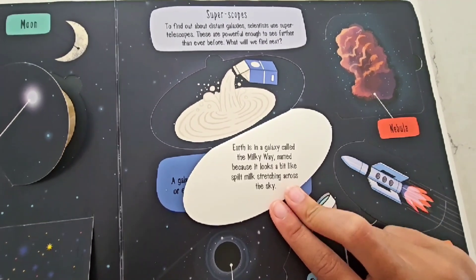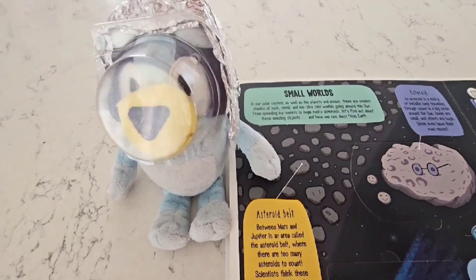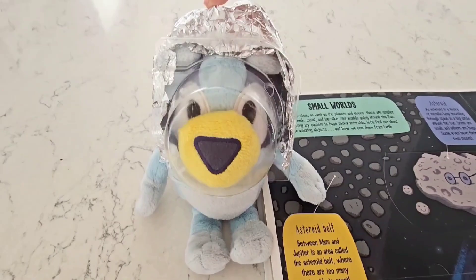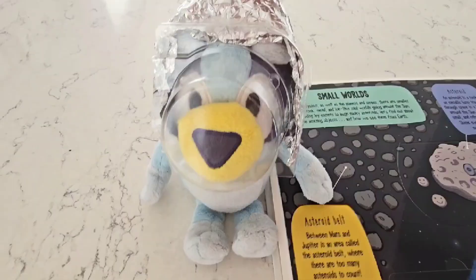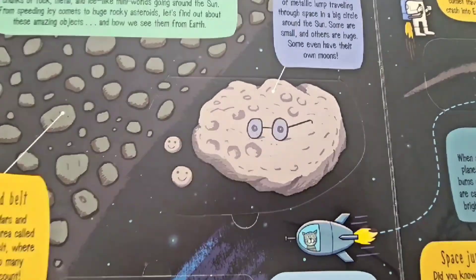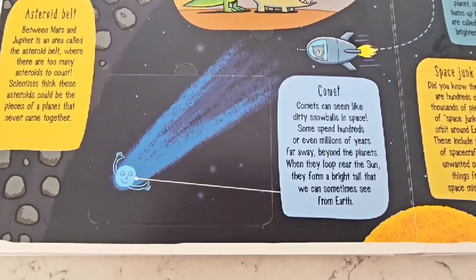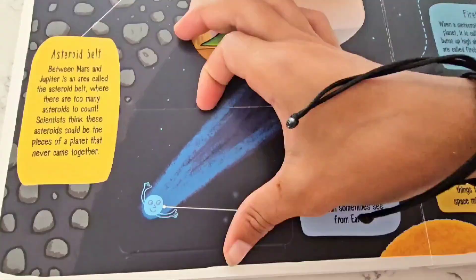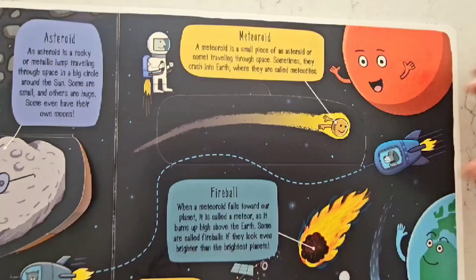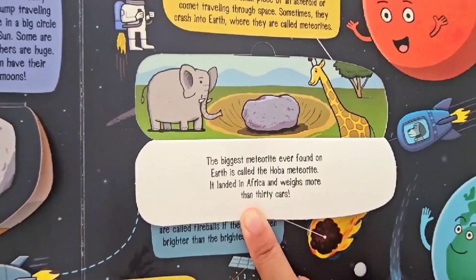Earth is in a galaxy called the Milky Way, named because it looks a little bit like spilt milk stretching across the sky! In our solar system, as well as planets and moons, there are smaller chunks of rock, metal, and ice — like mini-worlds going around the Sun! From speeding ice comets to huge rocky asteroids, let's find out about these amazing objects! An asteroid is a rocky or metallic lump traveling through space in a big circle around the Sun — some are small and others are huge! Comets can seem like dirty snowballs in space — some spend hundreds or even millions of years far away beyond the planets, and when they loop near the Sun, they form a bright tail we can sometimes see from Earth! A meteoroid is a small piece of an asteroid or comet traveling through space — sometimes they crash into Earth, where they're called meteorites! The biggest meteorite ever found on Earth is called the Hoba meteorite, and it landed in Africa and weighs more than 30 cars!